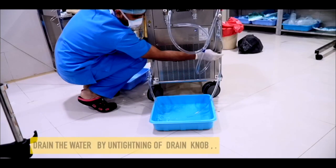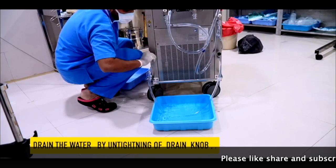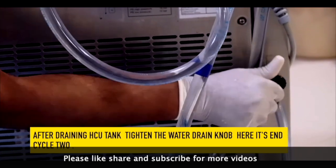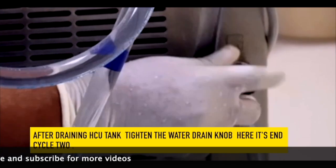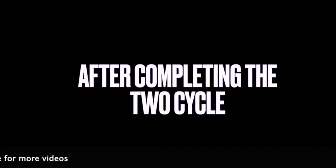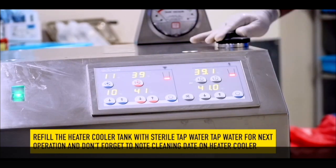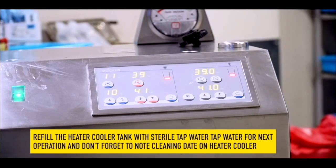After 10 minutes, drain the heater cooler water by untightening the drain knob. Once all heater cooler water is drained, tighten the drain knob. This ends cycle 2. After completing the 2 cycles, refill the heater cooler tank with sterile tap water for the next operation, and don't forget to note the date on the heater cooler.